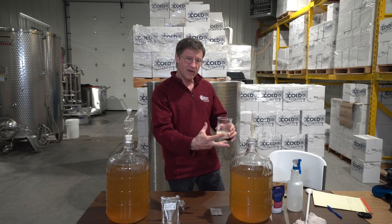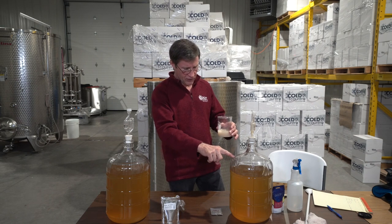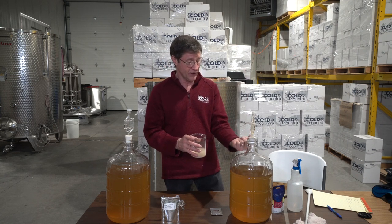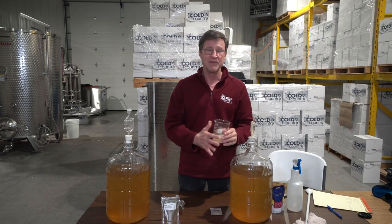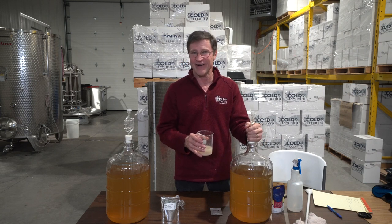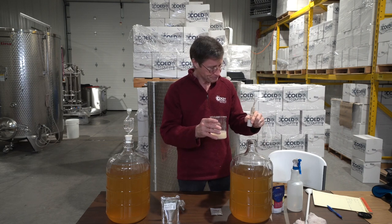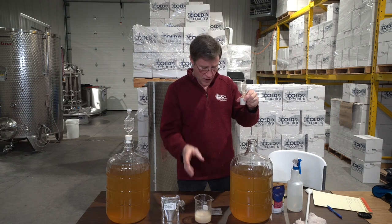That's also why we have the level down in these carboys — if it's fermenting fast enough you'll get foaming, and if you don't have enough head space it'll start shooting out the vent and then pop the whole cork right off, making a big mess. For any home winemakers watching, you've probably already had that occur.